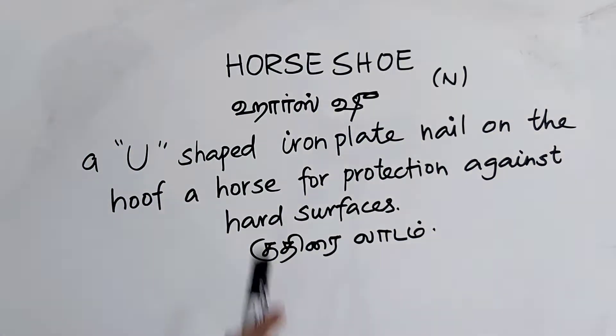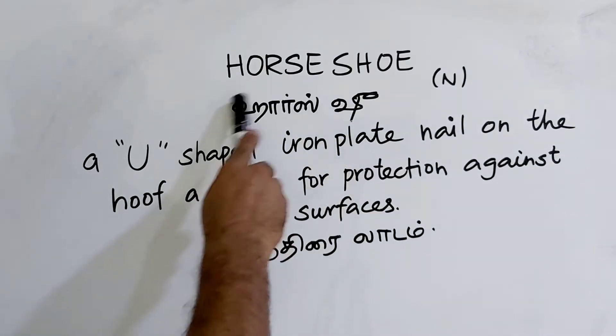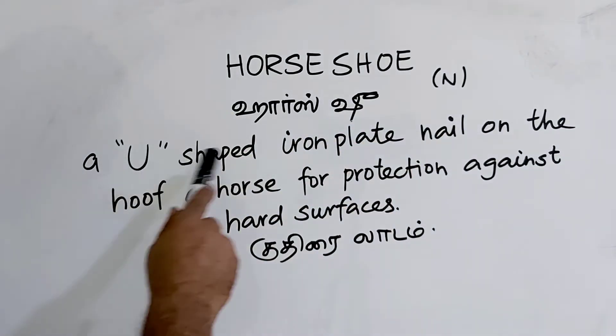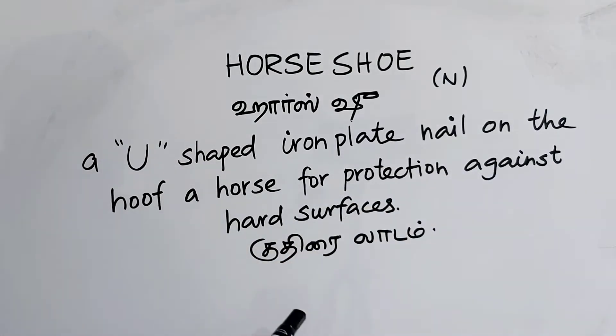Anakam Nambaya. Horse 2 — H-O-R-S-E-S-H-O-E — Horse 2. Use a metal plate nailed on the hoof of a horse for protection against hard surfaces.